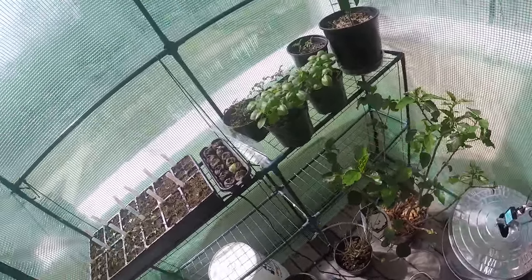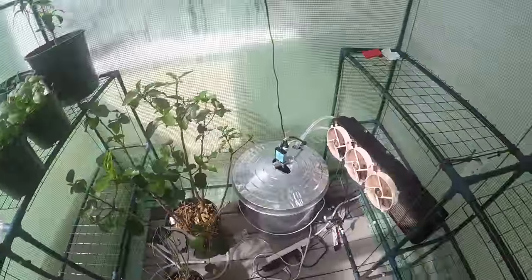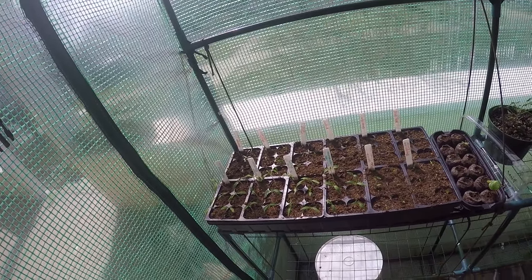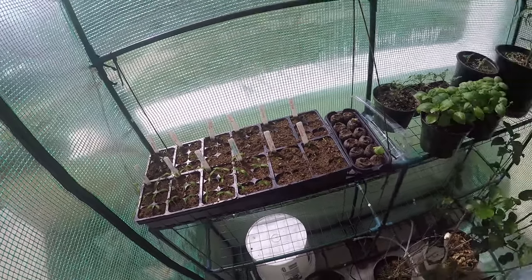Everything in here is popping — everything is doing excellent. I'm going to be adding stuff to this shelf, this shelf, and possibly shelves with some cooler stuff, like starting some of my lettuce. Then it should be warm enough outside to move the lettuce out there once it starts sprouting. I really don't want the lettuce to bolt. But peppers, tomatoes, any warm-loving plant — it just loves it in here.